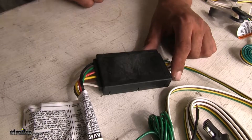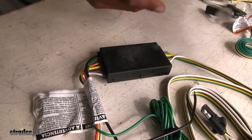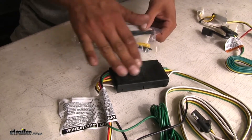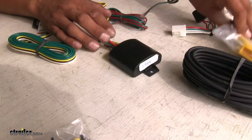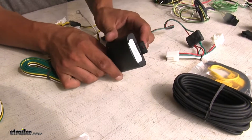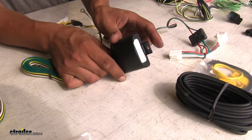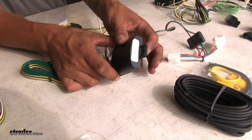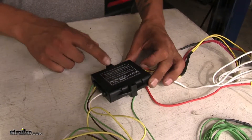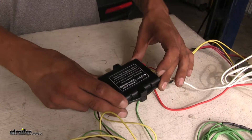The way we mount our converter box in our vehicle is going to differ from each kit. With our CURT, they provide some double-sided foam tape, so we need to find a flat surface to mount it to. The TACONCHA also provides double-sided foam tape, but also has a tab where we can either zip tie it or use a self-tapping screw to firmly secure it. The Hopkins does not provide double-sided tape, but there are holes on each side of the converter box so we can zip tie it to a flat surface as well.